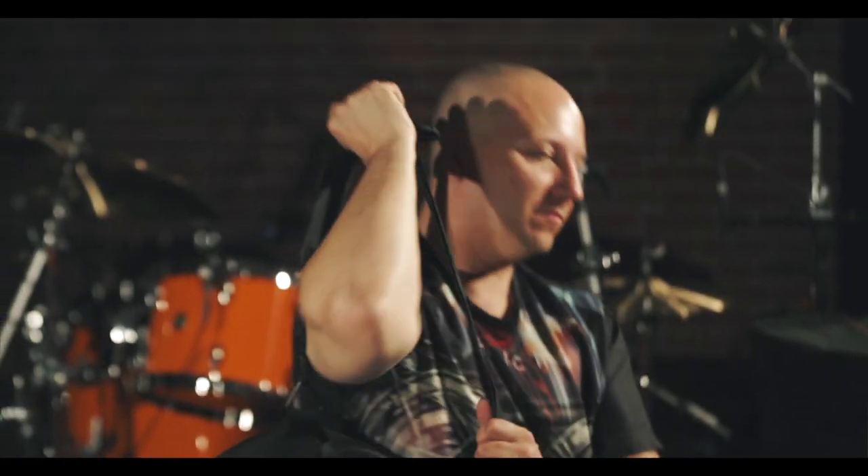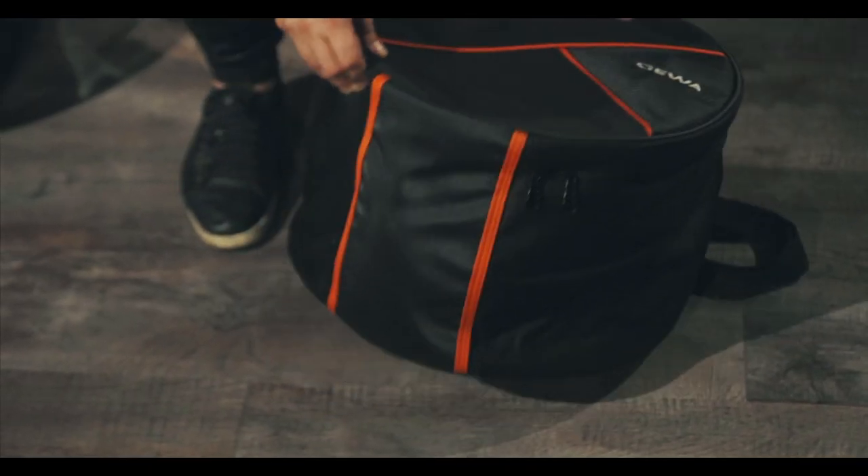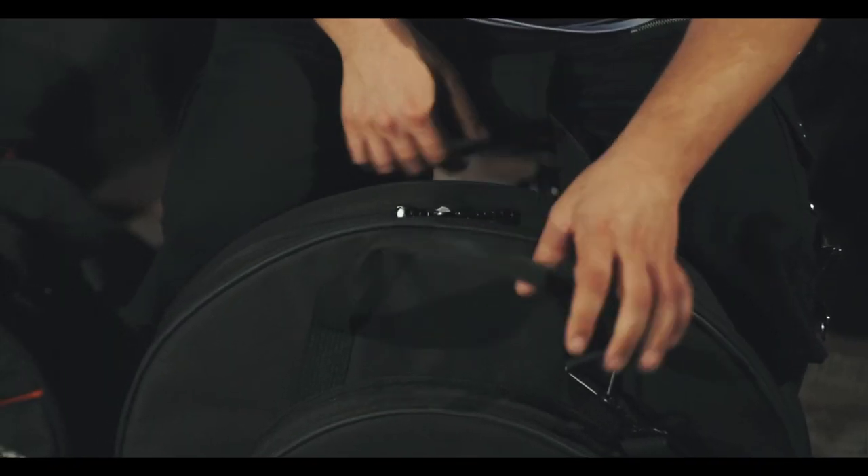Carrying strap with shoulder pad. All the snap hooks and loops are metal. Bottom rubber protector and sturdy zippers.